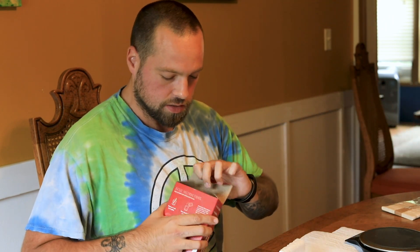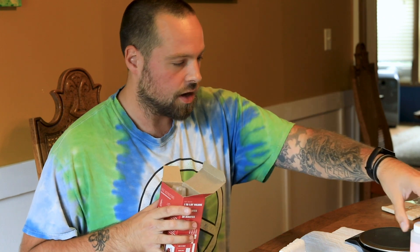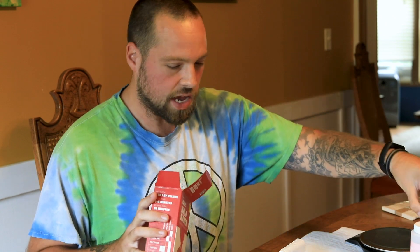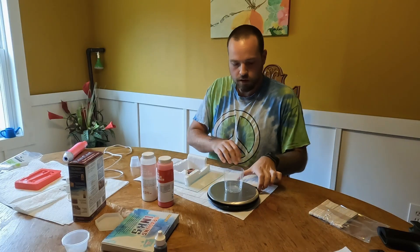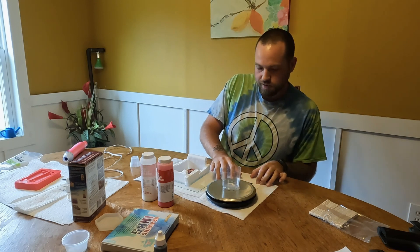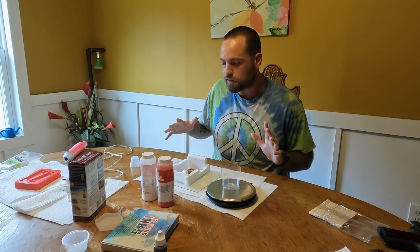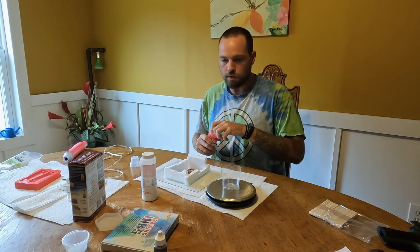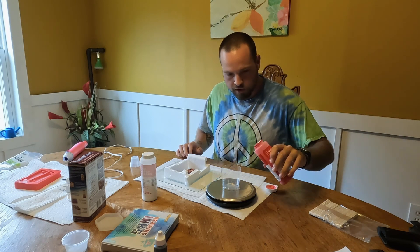All of these resins pour in a 1-to-1 ratio, 50-50. I use a kitchen scale to measure by weight to make sure I get it as accurate as possible. For 1911 grips, it takes about 30 grams total of resin to fill them. Since we're doing the mold now, we're just going to use the rest of this kit — just make sure to pour it in an even ratio.